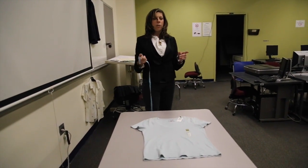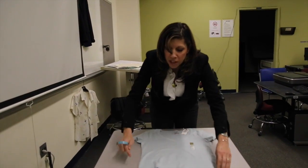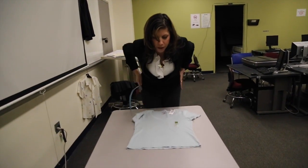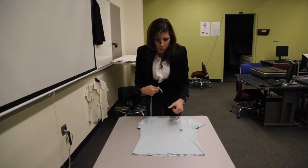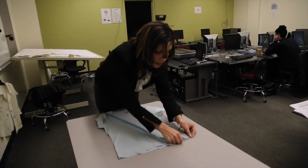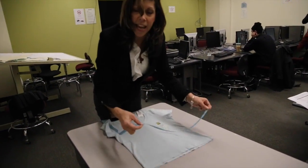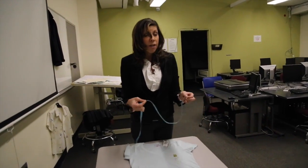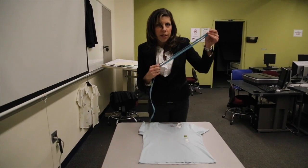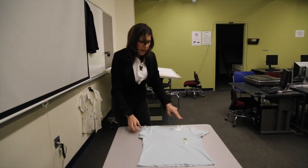The next spec I'm going to take is going to be bottom opening or sweep — also a really important point of measurement for the garment, because this is how it's going to fit over the body, how it's going to get over your head, and how it's going to fit on the body. So I'm going to go from side seam to side seam at the bottom opening. I get 17 inches. This is a circumference point of measurement, so if I needed to give a circumference rather than a flat measurement, I would double that — 17 and 17 is a 34 inch bottom opening or sweep.